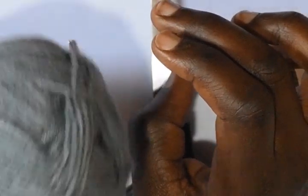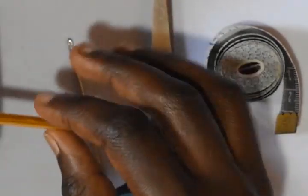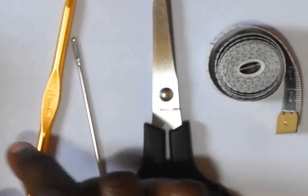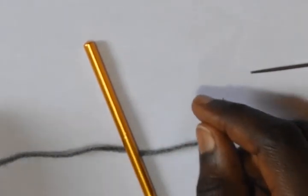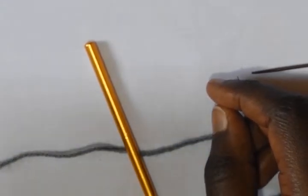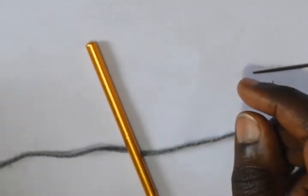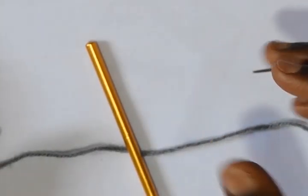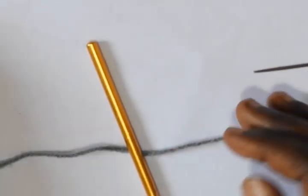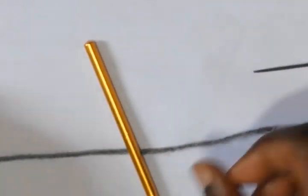Whichever yarn you decide to use, ensure that the recommended hook size is five millimeters. This top fits a 44 bust size, 48 hip size, and it will be 26 inches long. Those are the sizes that you are working with.